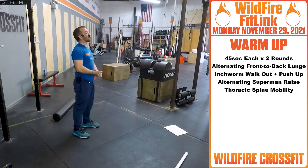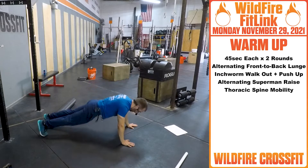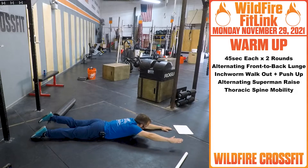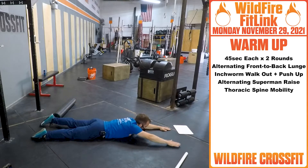Then we're going into alternating Superman raises. This is just to get that thoracic and lower lumbar nice and loosened up. Laying on the ground, arms are out — right arm up, left leg, back and forth, getting a little bit farther each time.